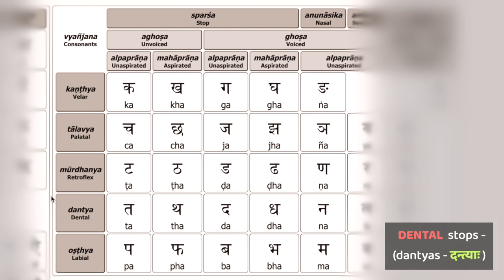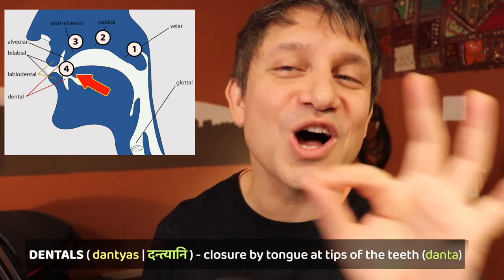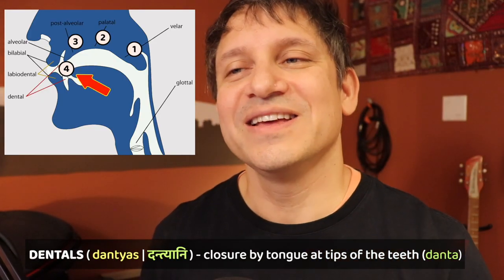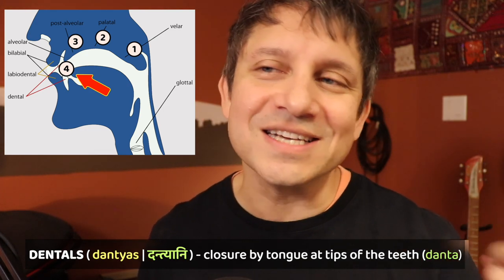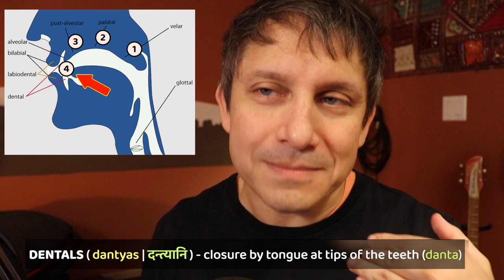Namo Namaha and welcome back. Let's turn to our fourth class of stops, which are called the dentals — the dantyas in Sanskrit, datta varga for simplicity. They're made by touching the tongue on the top edge of the teeth. There's just one little trick: be careful not to let the tongue go back towards the gums at all.